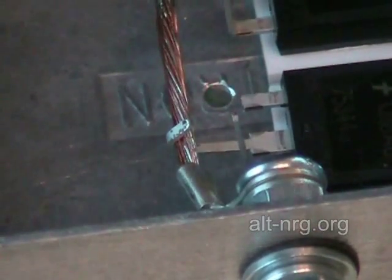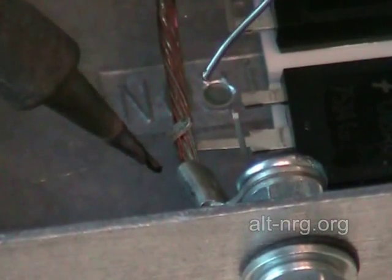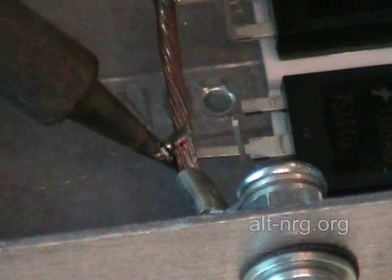This connection is a little bit more difficult to create because it is closer to the ring terminal, which is trying to draw the heat away from the joint that I'm creating. Connected to the case, it's going to heat sink.